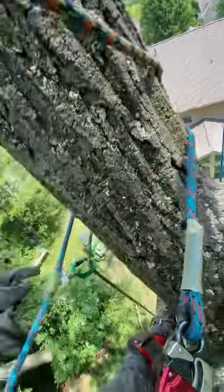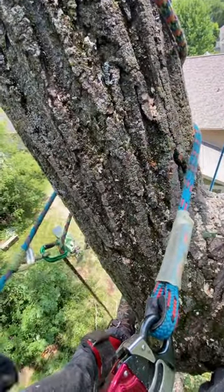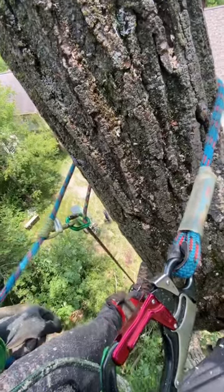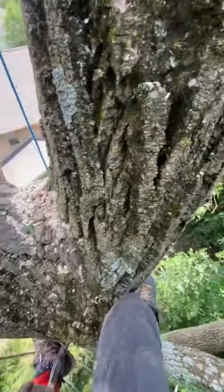So I just looped it around in through the thimble there, through the carabiner. That way I'm 100% sure that the rope won't get cut and it's out of my way, so I can make a clean cut here.